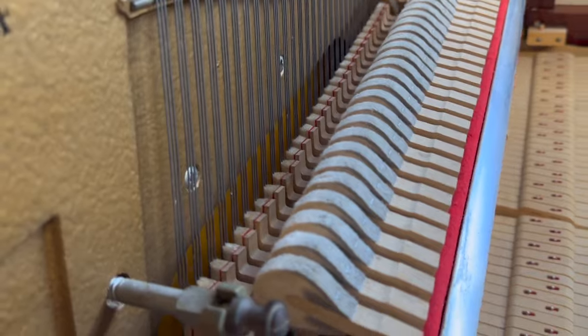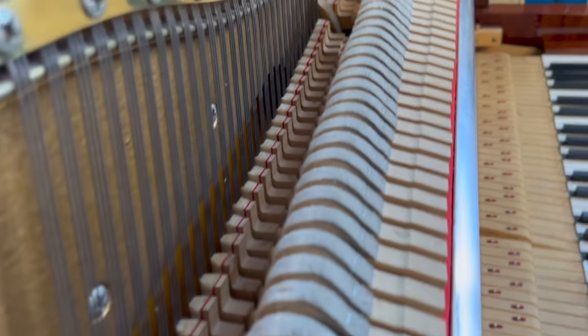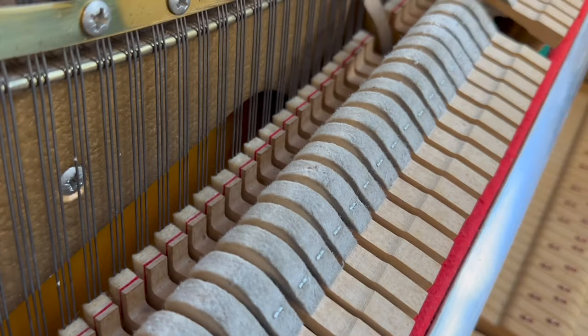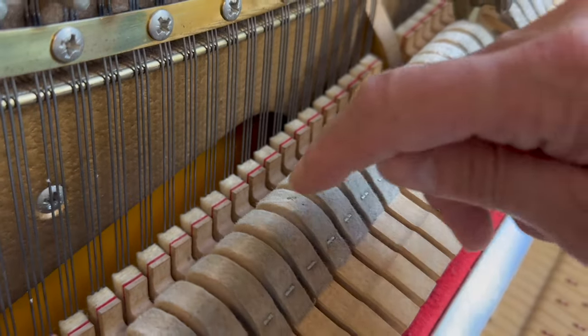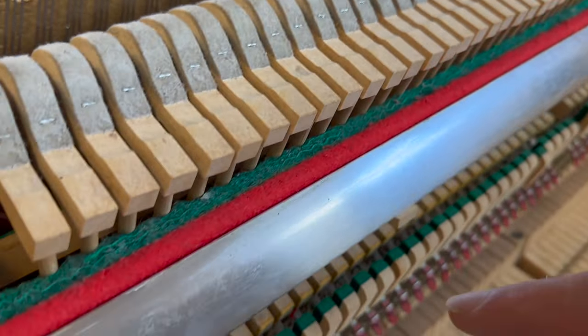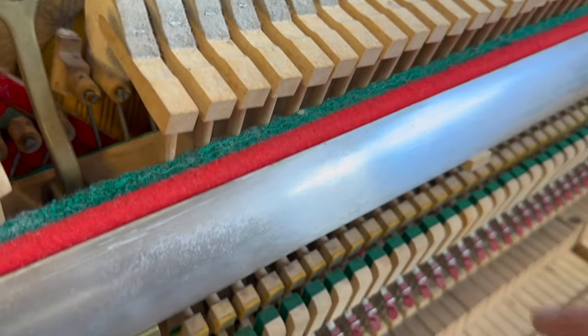Looking at the hammer wear, there's very little wear on the piano, though you might notice there's some slight indentation, and this is important. Because there was some slight moth damage there, and in the action — no other moth damage as far as we could see, just little evidences of it having been there.